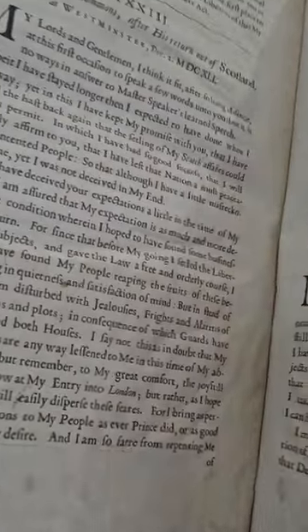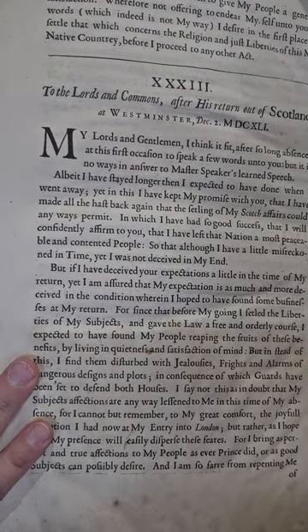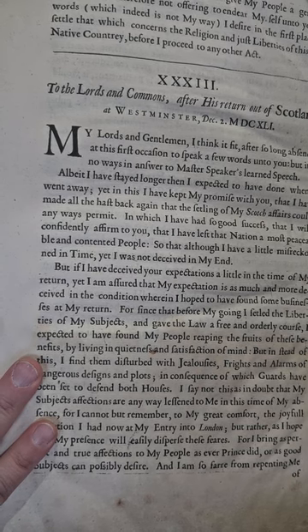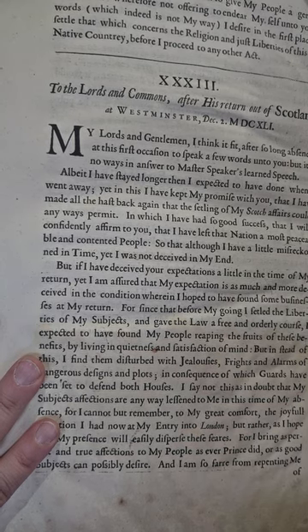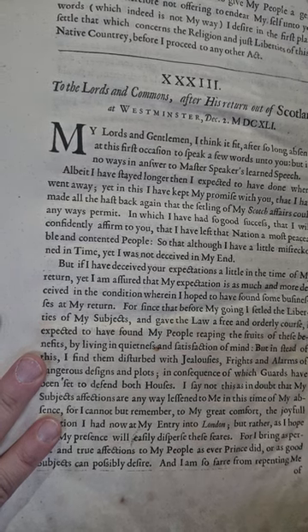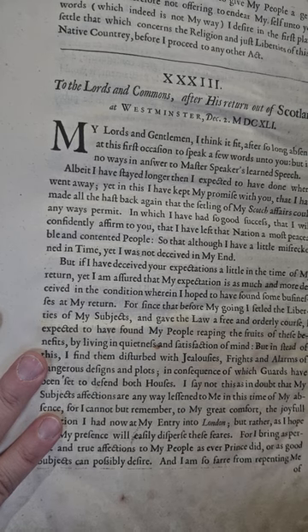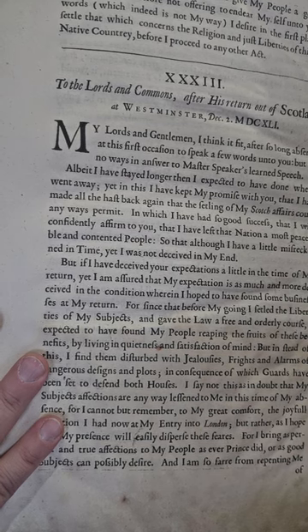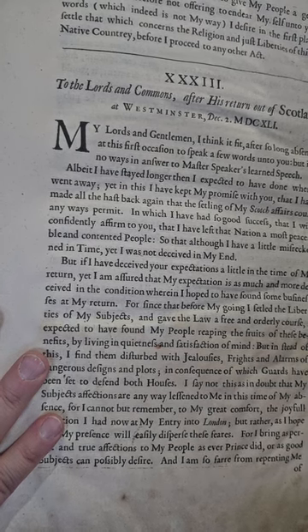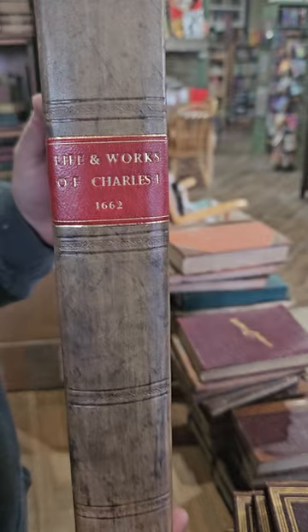The Lord and the Commons after his return out of Scotland, Chapter 33: 'My lords and gentlemen, I think it fit after so long absence that on this first occasion I speak a few words unto you. I have stayed longer than expected, yet in this I have kept my promise with you, for I have made all the haste back again that the settling of my Scotch affairs could permit, in which I have had so good success that I will confidently affirm to you that I have left the nations a most peaceable and contented people.' Very cool book on the life and works of Charles the First, published in 1662.